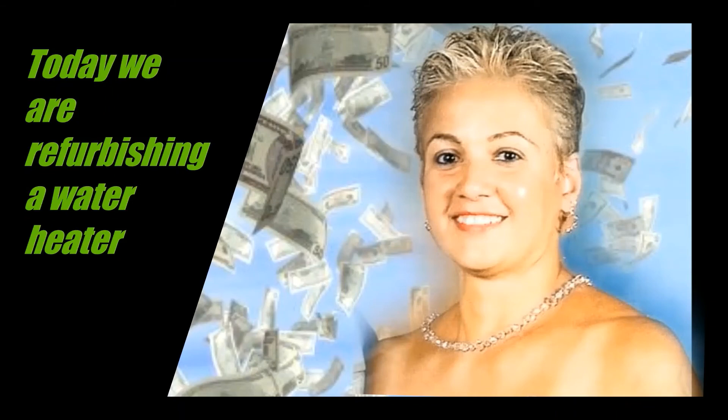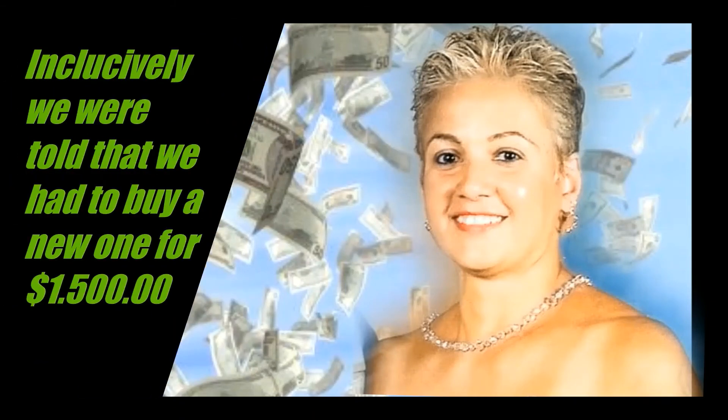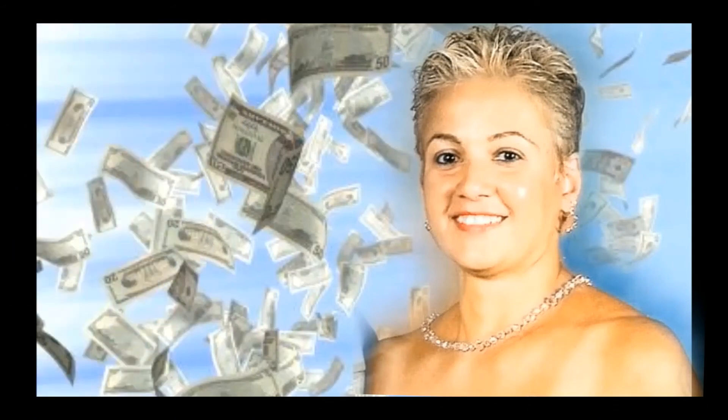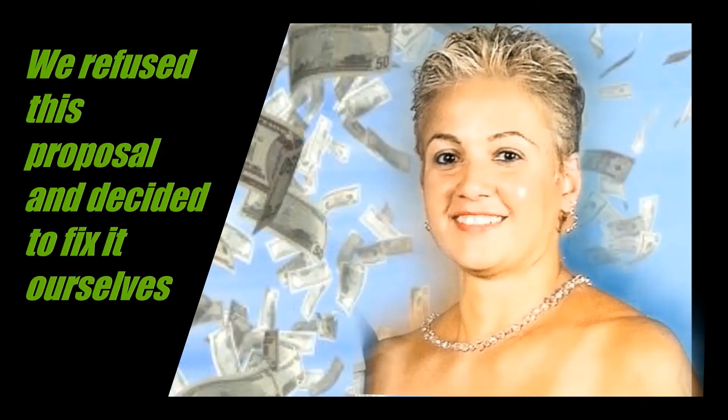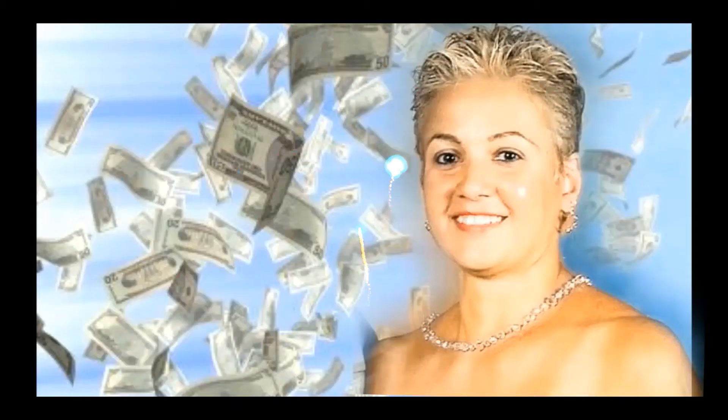Today we're refurbishing our water heater. The manufacturing company told us that they do not repair the panels; we were even told we had to buy a new one for $1,500. We refused that proposal and decided to do it ourselves, saving ourselves $1,500.